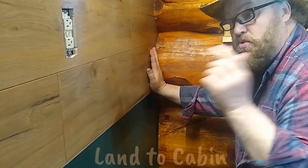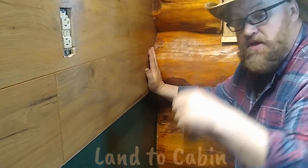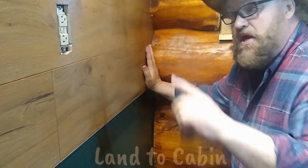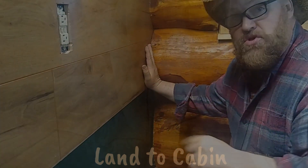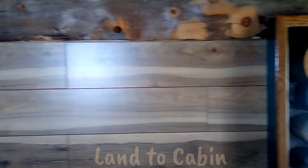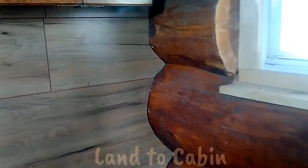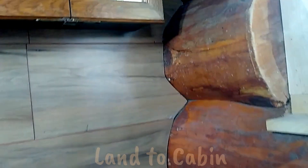I would appreciate it if you liked, subscribed, and commented below — we would love to hear how your projects are coming along and what you think of ours. Now let's show you after we got all done with the wall: floor is all finished, wall is all done, vanity is back in. Down here you can see that the little cuts we did with our templates turned out really well.